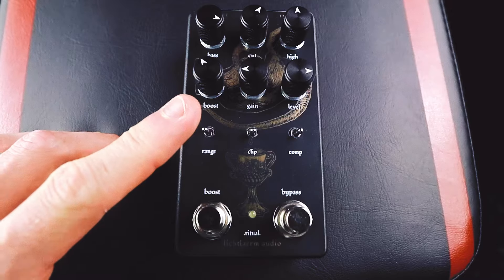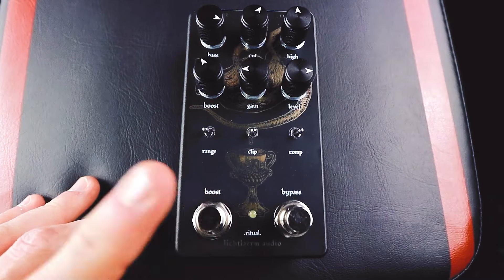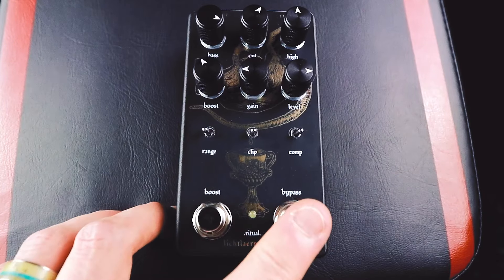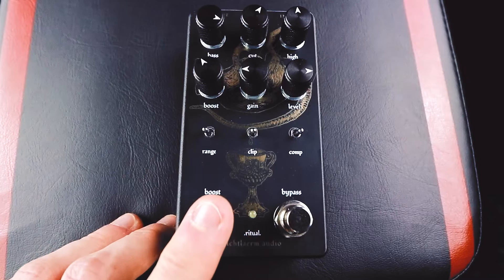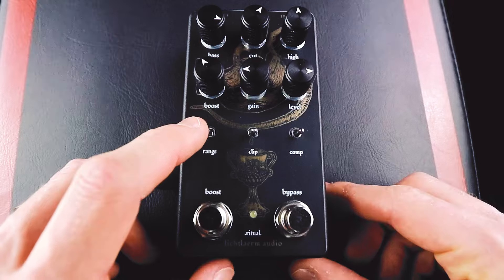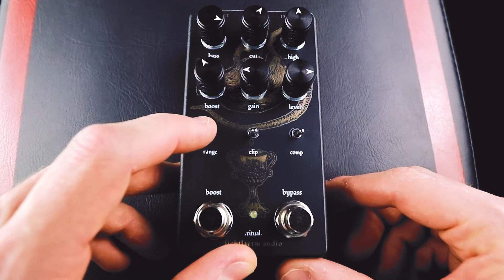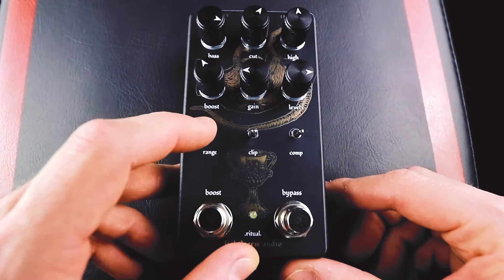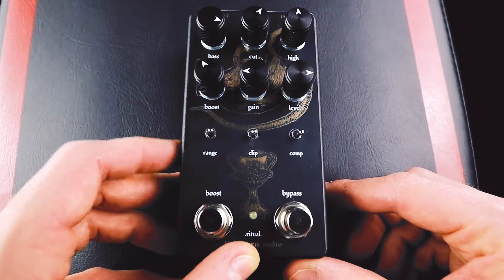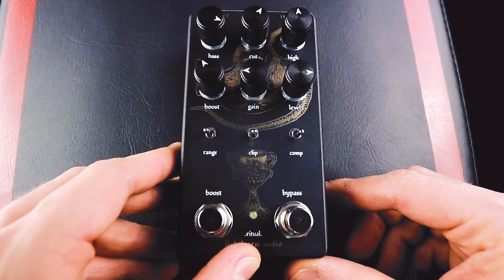The boost is basically giving you an added boost that is footswitchable from this switch here, independent of the actual Ritual effect, which is turned off or on separately. So you can actually just turn on the boost and use it just as a boost in and of itself. For the boost three-way switch, we basically have the option between a mid boost — almost like putting a tube screamer in front of your rat pedal — or in the middle, a treble boost, and all the way to the right, it's a full range boost, boosting all of the frequencies of your guitar.